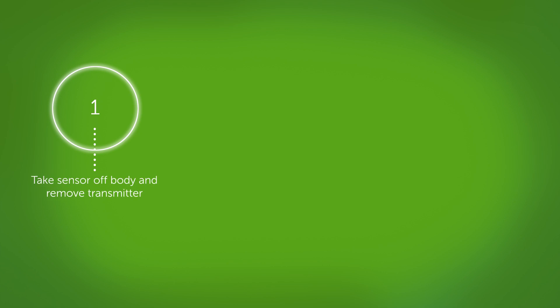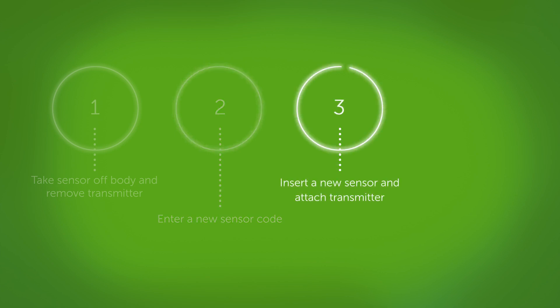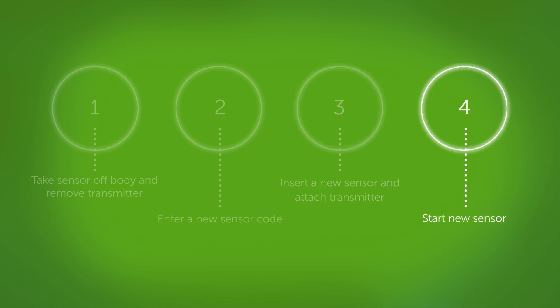First, take the sensor off your body, then remove the transmitter from the holder. Second, enter a new sensor code. Third, insert a new sensor and attach your transmitter. Fourth, start your new sensor.